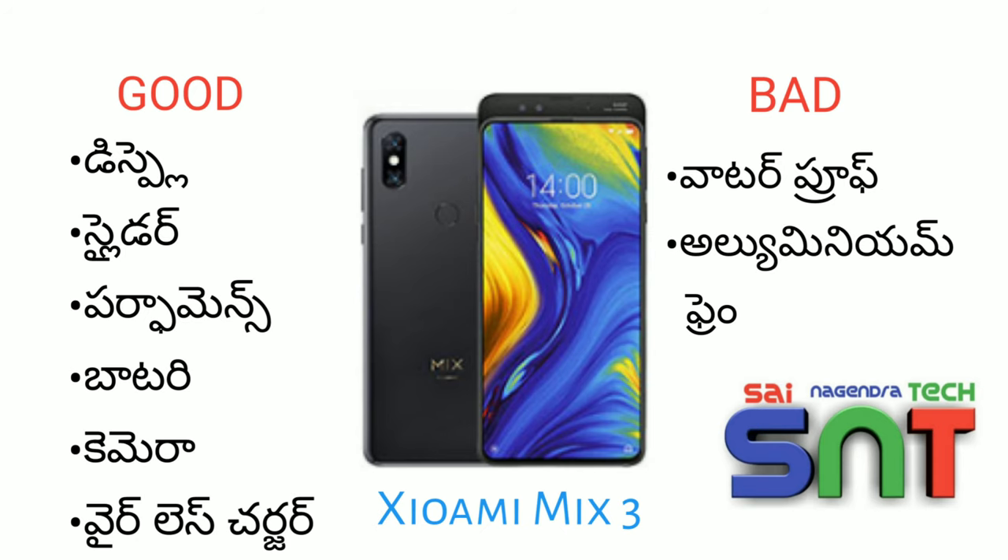Finally, we have the Xiaomi MIX 3 pros and cons. For the pros: the display quality is very big — it is a Super AMOLED display. We also have the slider, which is a unique feature. You can use this slider and the front camera will pop up automatically. If you use the slider, you can use some apps to set it.